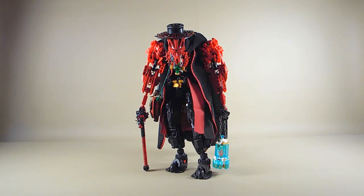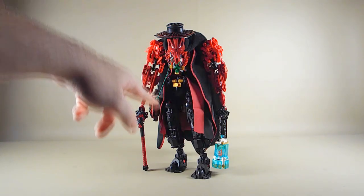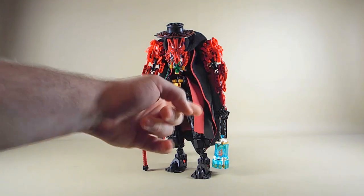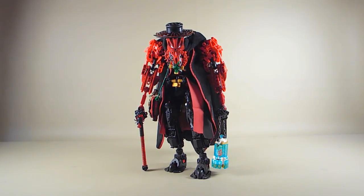This is the latest version of the character, and in the most recent update he got all the cloth elements, the original Darth Vader cape. I also used two Phasma capes and then a Chirrut Imwe skirt to make that work.